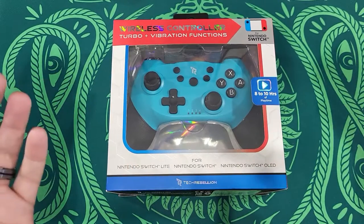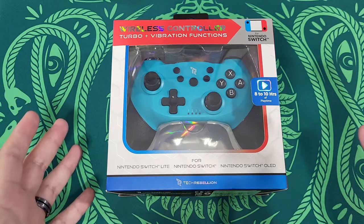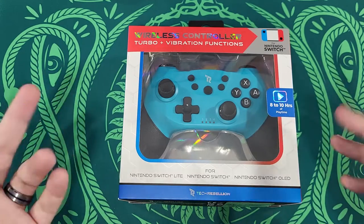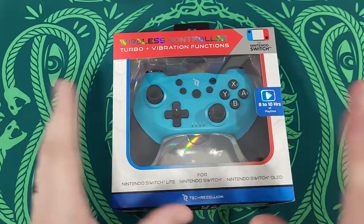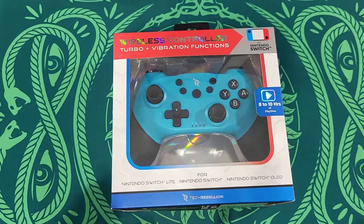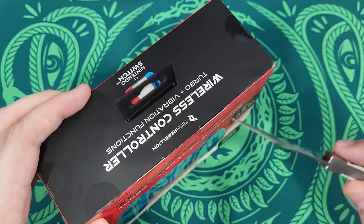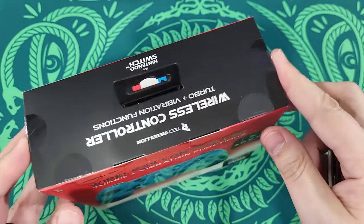So first of all, you can get these — I found it at Burlington Coat Factory, which is still a very weird thing to say when it comes to gaming controllers and accessories. This one was only $19.99, cheaper than the LED wireless controller — the Afterglow imitation controller — which was $22.99. Basic entry level controller. You can get variations of this on Amazon, but this is from Tech Rebellion. We're going to connect it with the console and test out all the features and see if this is worth $20.